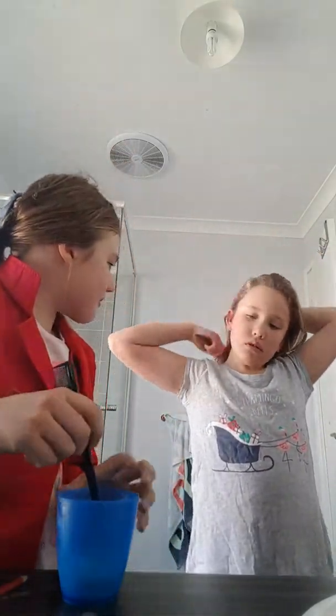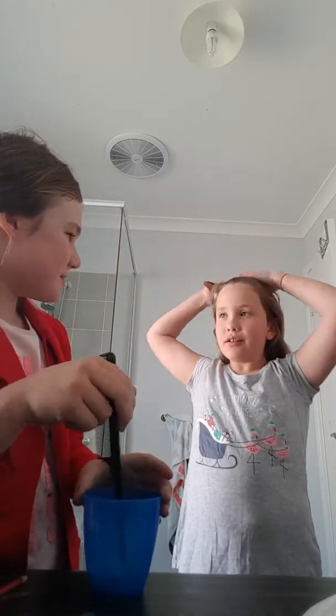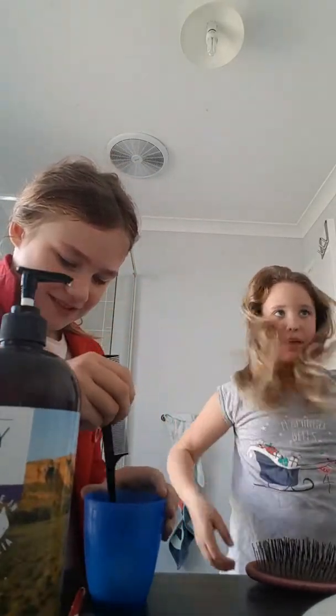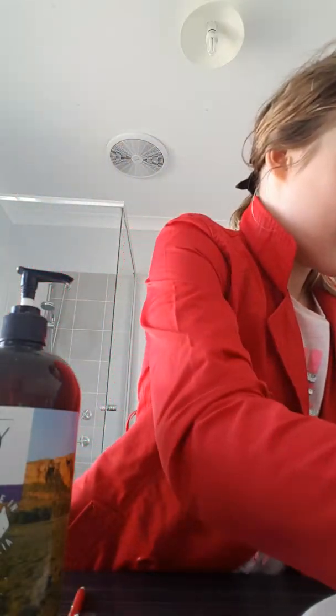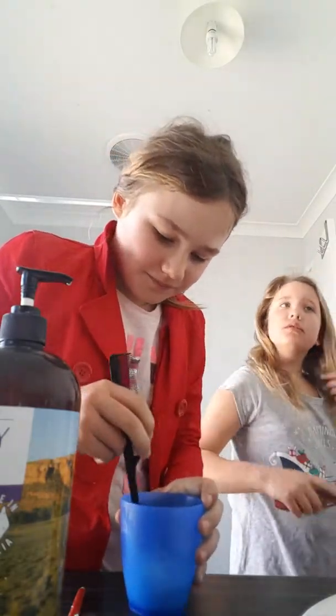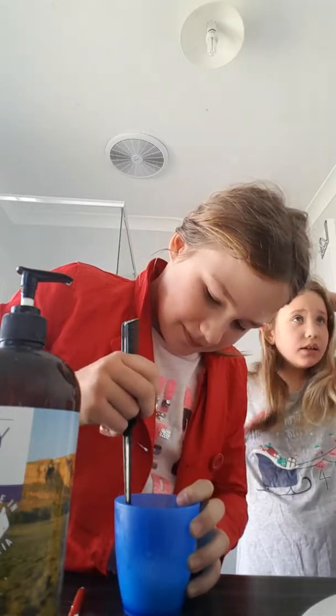She's going to try this on her hair — this is basically like washing your hair right now. Then you add like the tiniest amount of water. Okay, that's maybe not tiny. I don't know if you guys can see.